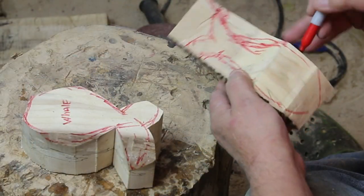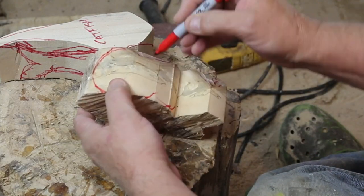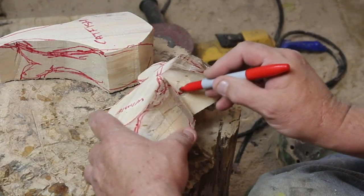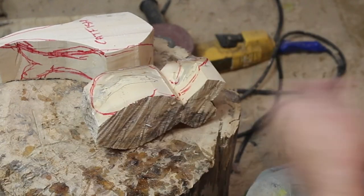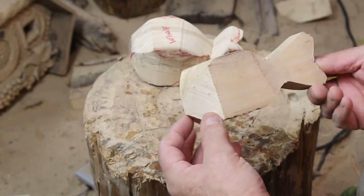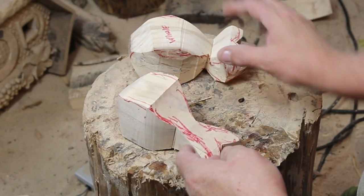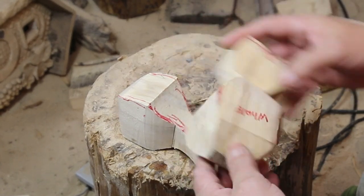Here's a whale — just a simple, whimsical, silly grinning whale, not any particular species. When I was painting him I was looking to see if he could be an orca, but the white patches on an orca didn't really work for him.